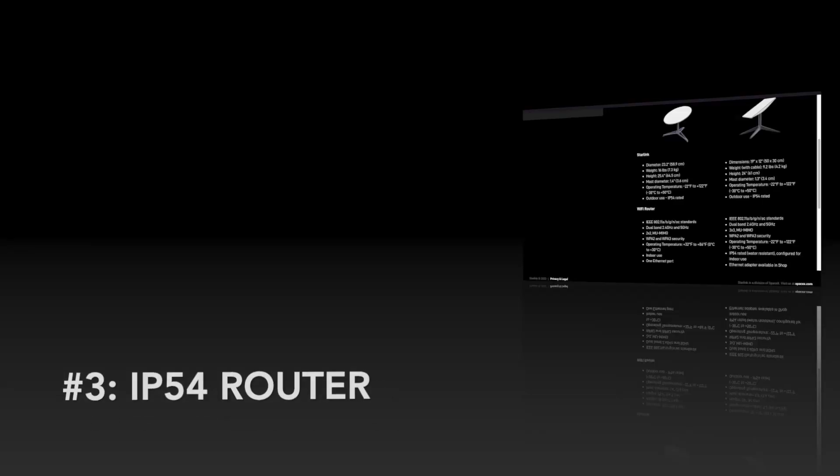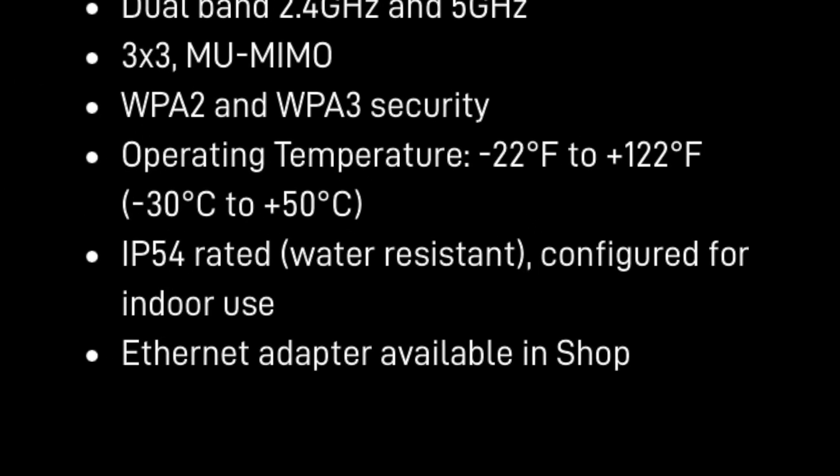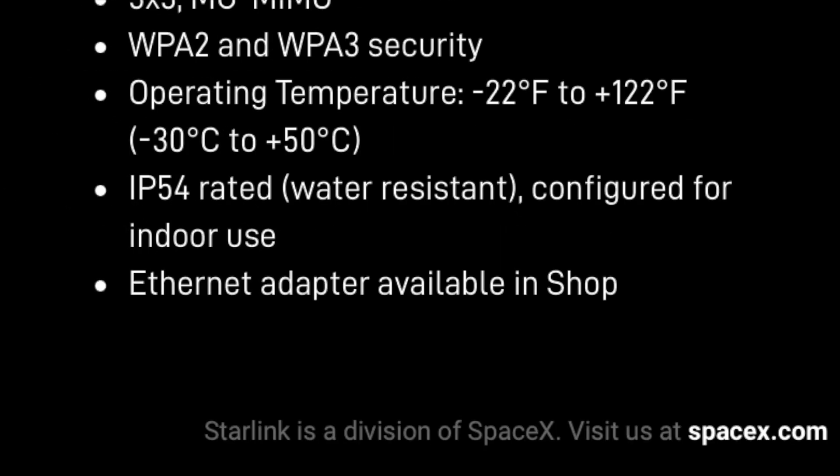The third surprise is that the router is IP54 rated. If you haven't seen my first video, check that out — I go over some details on the cables and how the ends have glands on them. At first sight I was scratching my head trying to figure out why you would ever want that, but after thinking about it some more, it makes sense in emergency applications or if you just want to set up the router on your patio in your backyard.